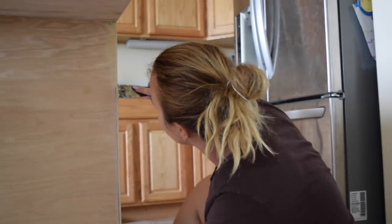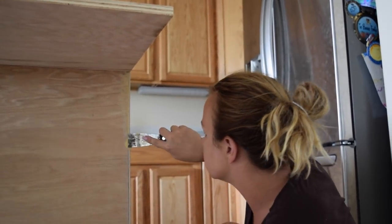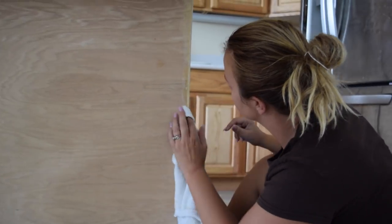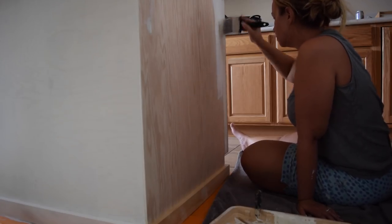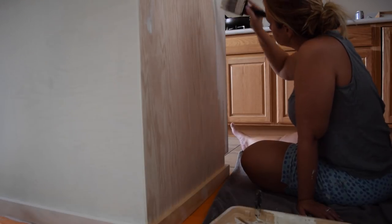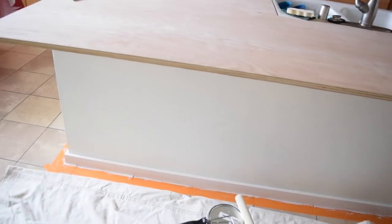Here's a little peek at how it's going mid-project. As you can see, I'm adding some wood filler to fill in the gaps. It took three coats of the BB frost chalk paint to cover my cabinetry to the opacity that I wanted.